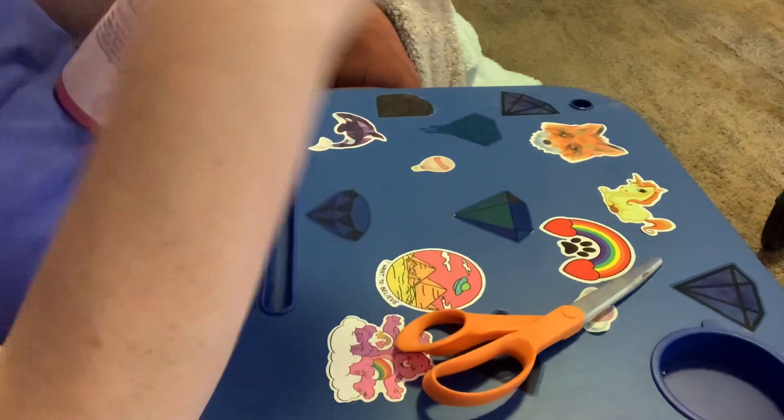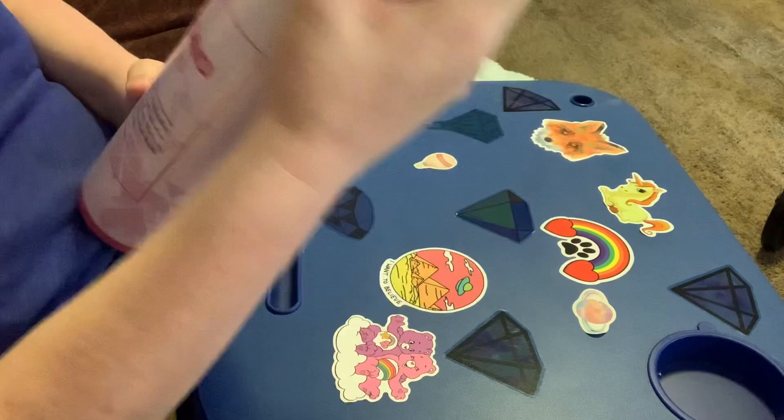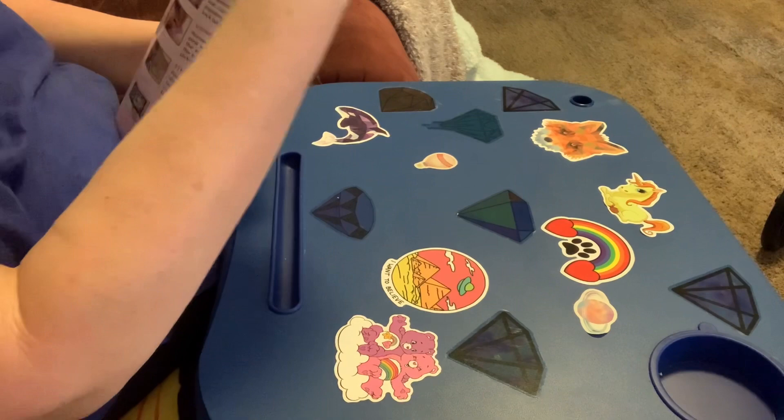There's directions on the outside — six steps to diamond painting. That's pretty cool. This is from Pretty Neat Creative. Wow, this is a great tube. Their packaging is just excellent.